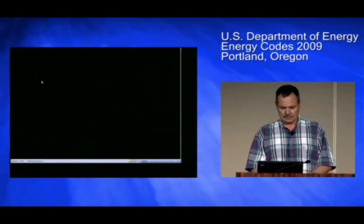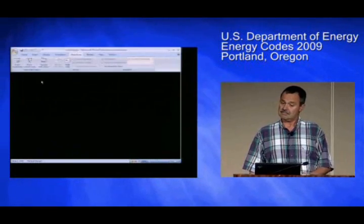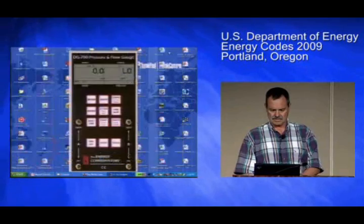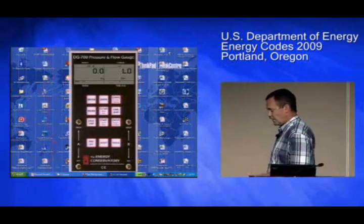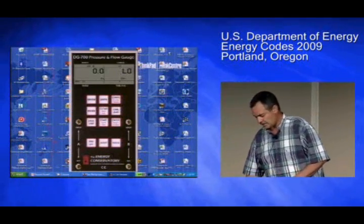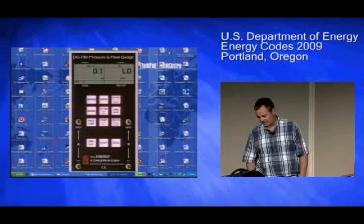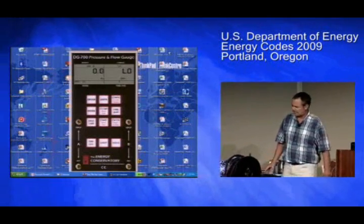Hopefully I will not crash my computer system. Fingers crossed — we have our own world's biggest manometer, and this will actually read the manometer directly. Kind of cool. I didn't write the software, trust me.